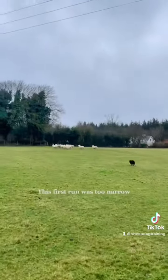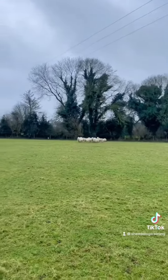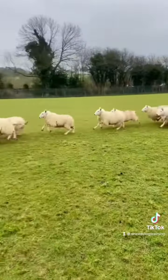We can see this first outrun was very poor. It's almost in line with the sheep — he went way too narrow. So we're going to work on that a few times here.